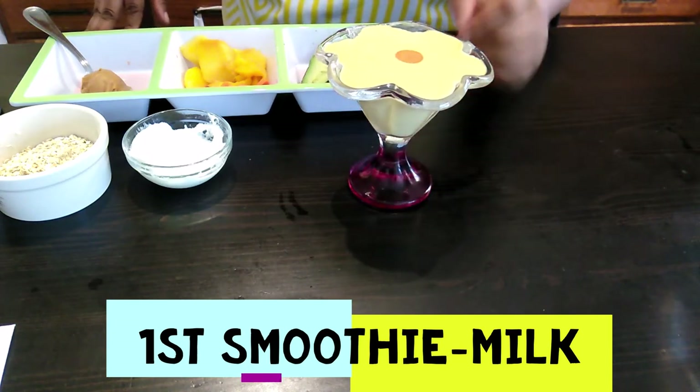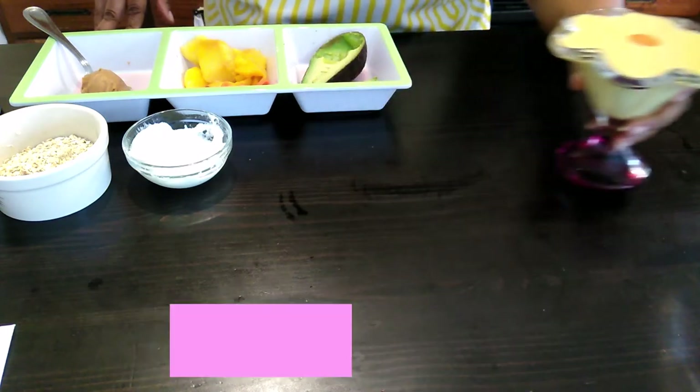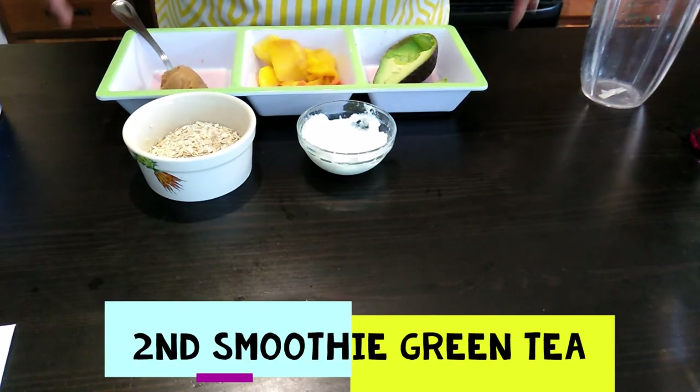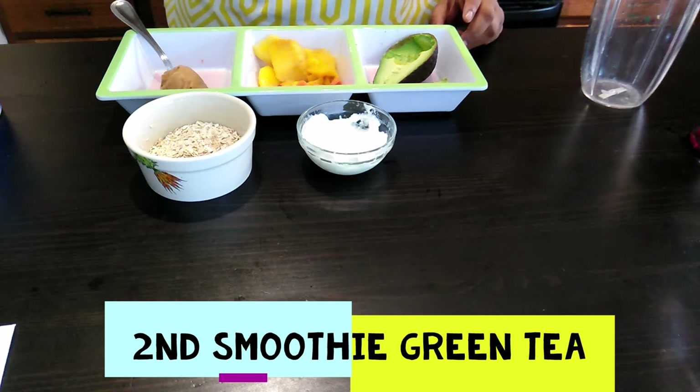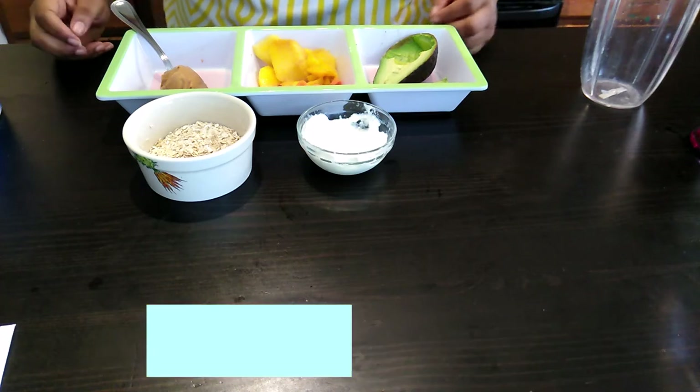All right, so that's how you make that. Now I'm going to make the other smoothie — the one I make for myself, which has a green tea base. What I do is I steep the green tea.